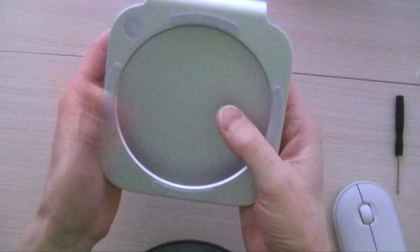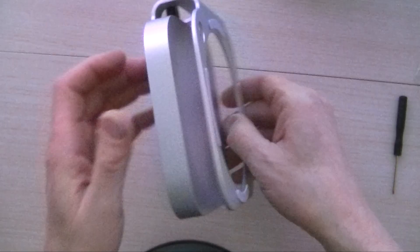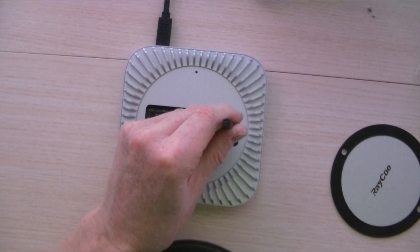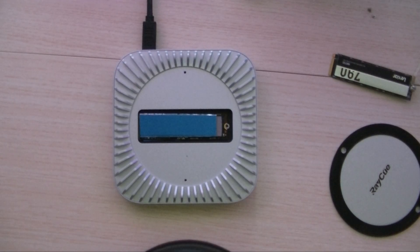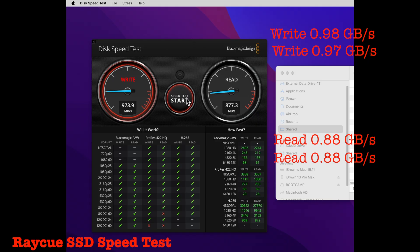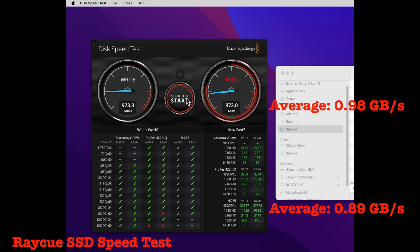One thing I noticed after running these tests is that the dock runs warm to the touch. Should it have a fan to keep it cooler? It's certainly a thought that crossed my mind. Now let's compare the speed of this SSD in the RayQ dock. The RayQ dock connects to the M4 Mac Mini at USB 3 speeds, a theoretical maximum of 10 gigabits per second, so we should not be surprised if it's much slower. Running Blackmagic Speed Test again, the maximum theoretical speed of USB 3.1 Gen 2 is about 1.28 gigabytes per second. The read and write speeds are about 70% of theoretical — less than one-third of the USB 4 speeds of the Jawocli dock.